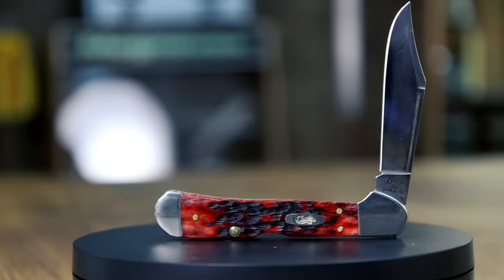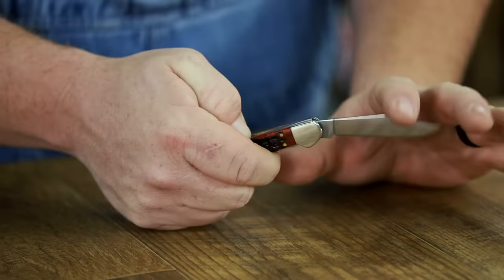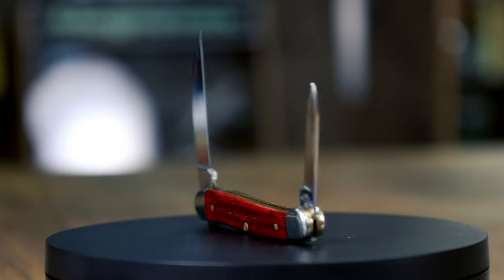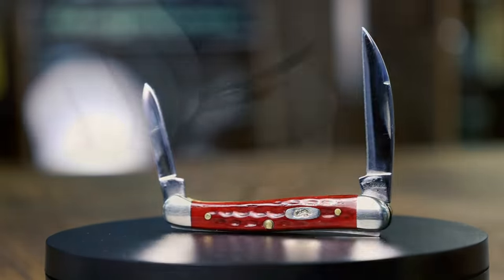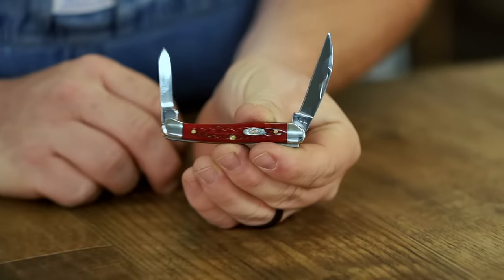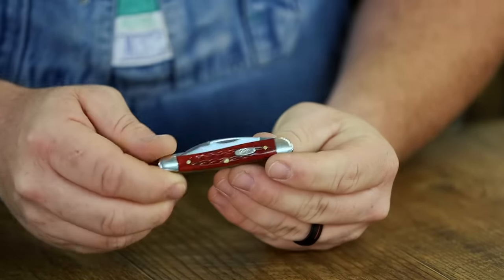This is a copper lock, because it has a locking mechanism on the spine — in red jigged bone from the 2000s, a beautiful piece. Now this little rascal here is something a little different. This is a mini copperhead. These hold some pretty good collectability — a lot of people like them. They made that in a little bigger size too. The curve of the blade, I suppose, kind of mimics the head of a snake, which is why they use that terminology. This one is in a polished synthetic handle, probably mid-2000s, circa 2007.